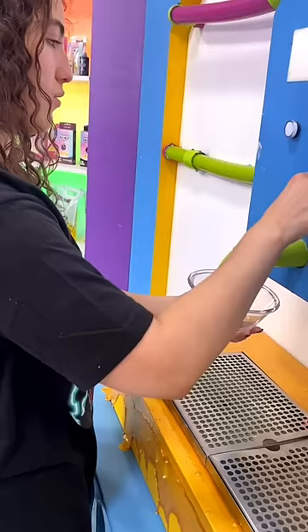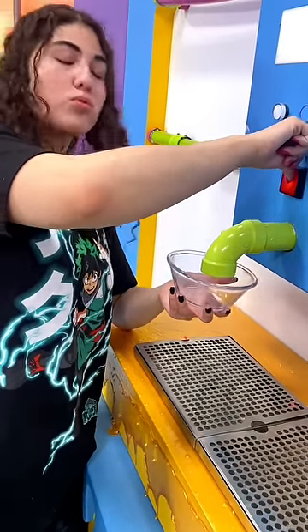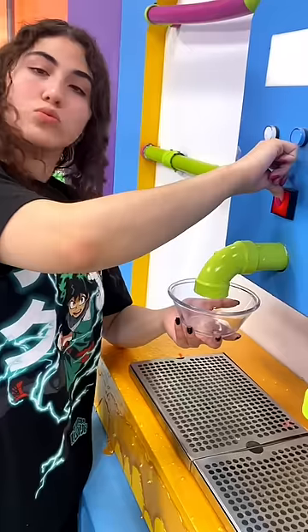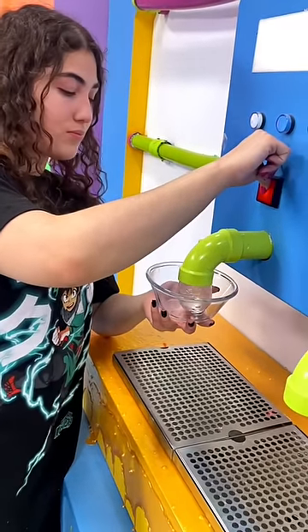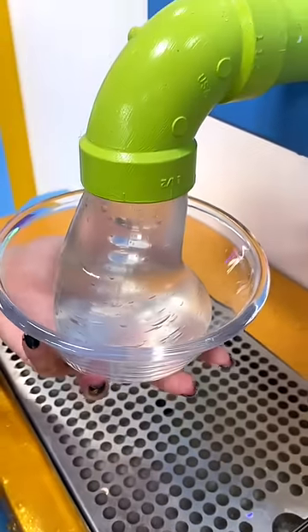Anytime now... just a little longer. Now you guys can probably see why I cut it all out because it does take a little bit, but there we go — now we have a nice stream of fresh and clear slime.